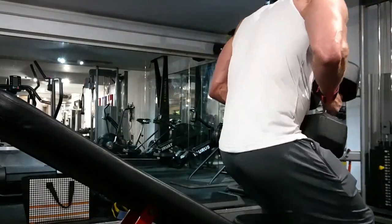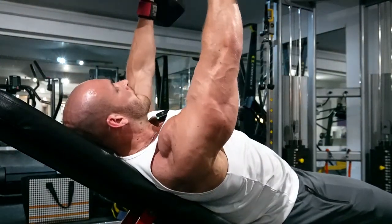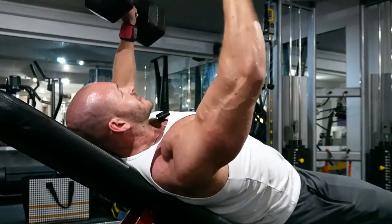Okay we're on to dumbbell flies next, trying for a one-second pause at the bottom.